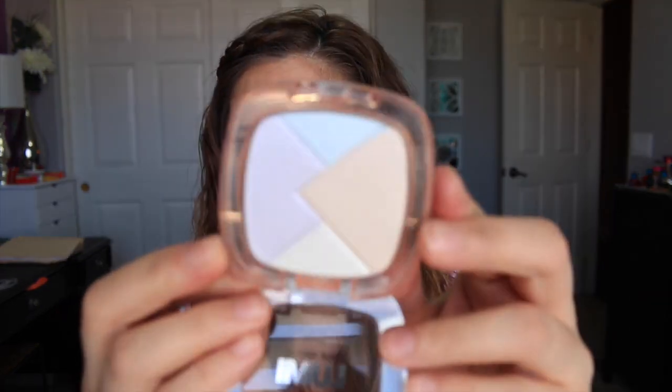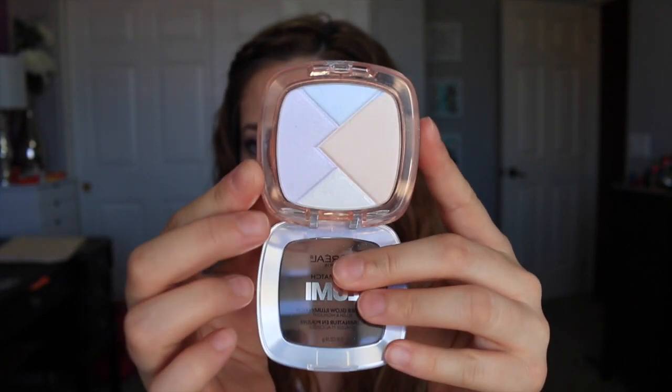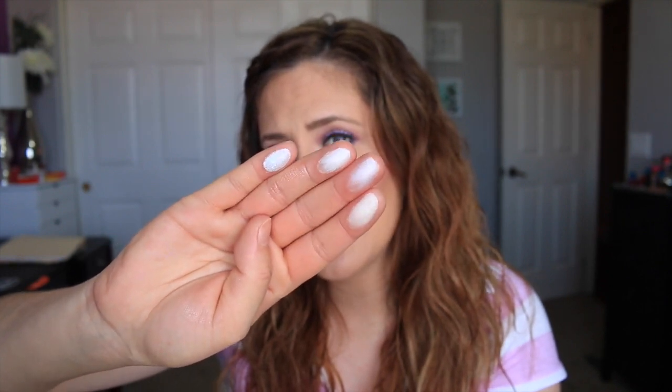On the packaging these say they're a blush and highlight and to apply all over face or use as a highlighter. Personally I wouldn't use any of these as a blush because they're very glowy and don't have enough pigmentation to be worn as a blush on their own. Let's go over the colors — this one is Ice. It has like an icy blue, icy purple, a white, and an off-white. Once swatched on my hand they almost all look very similar — you can maybe tell there's purple and blue, but not by much.